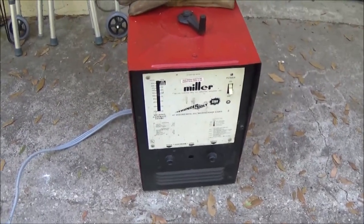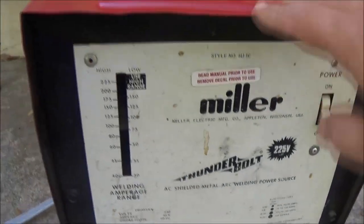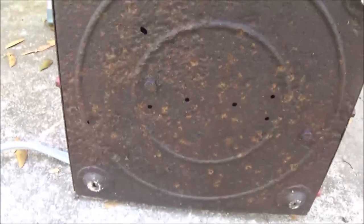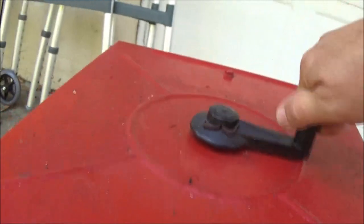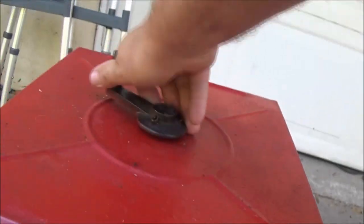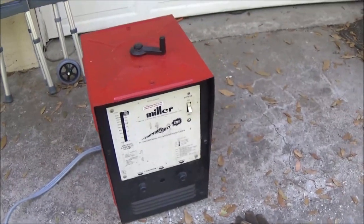Okay guys, so like I said, this is a Miller Thunderbolt. My glasses are on there — there's some numbers on it. This thing has been taken apart and repainted; the bottom's kind of rusty on it. There's a gauge thing, and like I said, this is a little crank-up — you want more power, you crank this thing up, or down if you wanted less power.